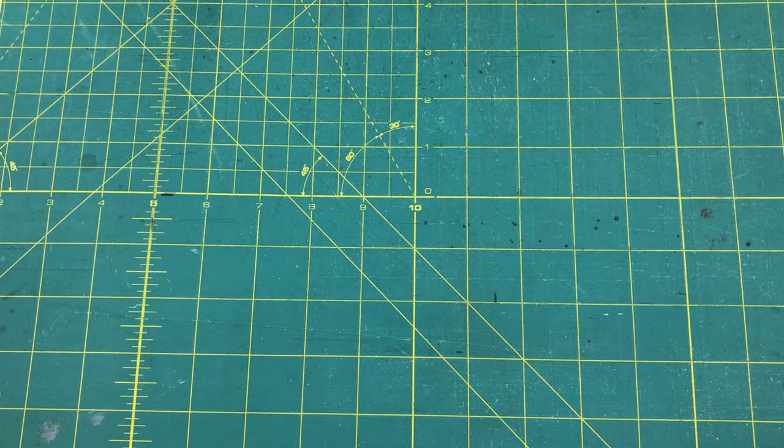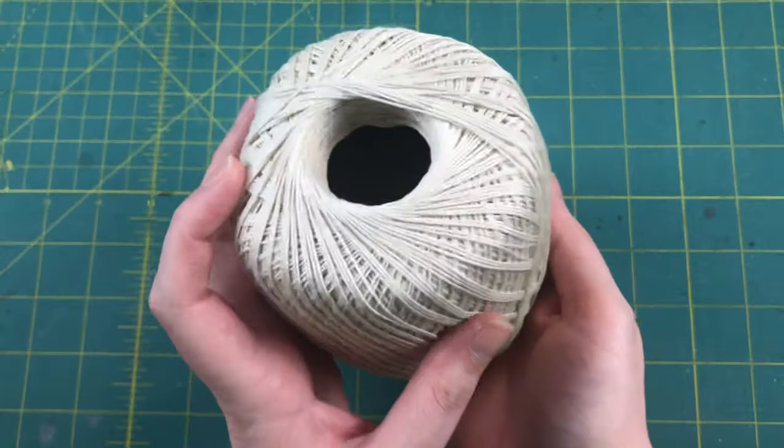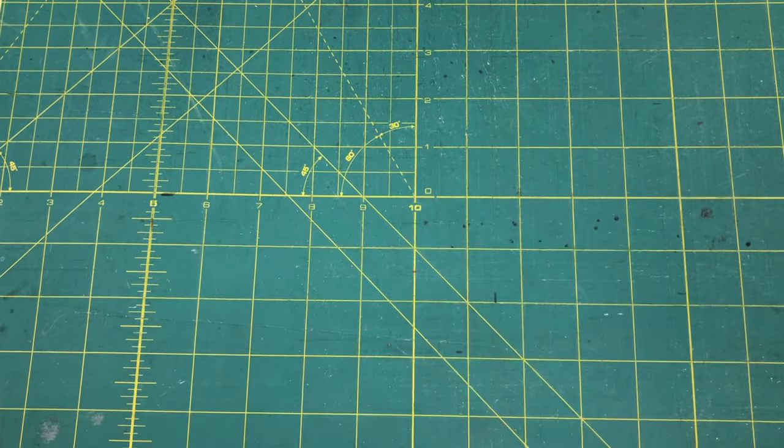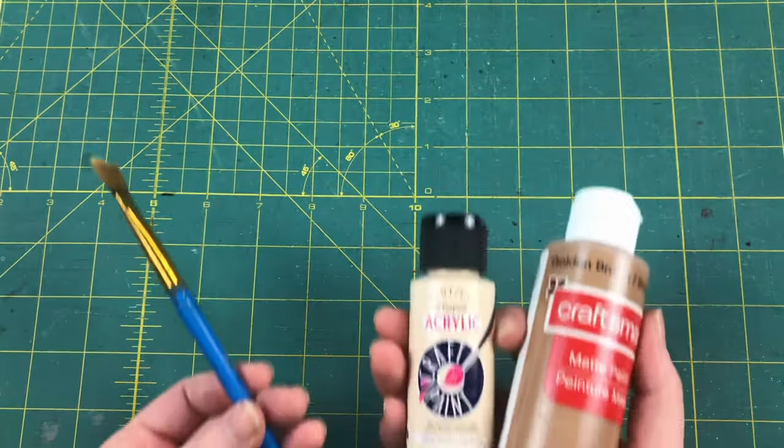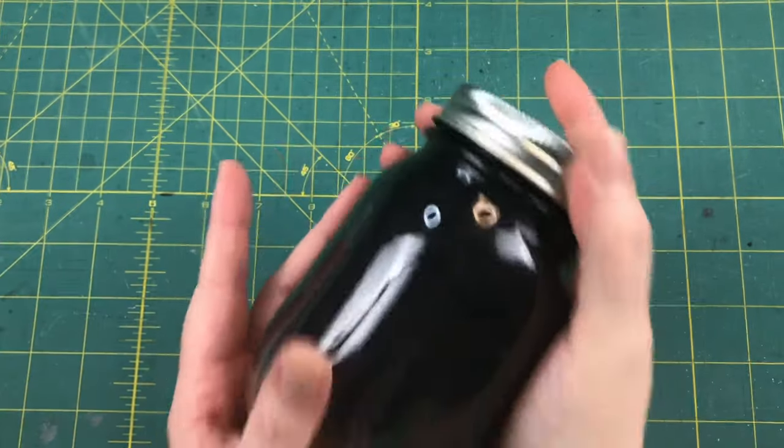For this project you're going to need a handful of rocks, some embroidery thread or a thin piece off of some yarn, a pair of scissors, a bottle of PVA glue, some paint and a paintbrush, a paper towel and your wash.